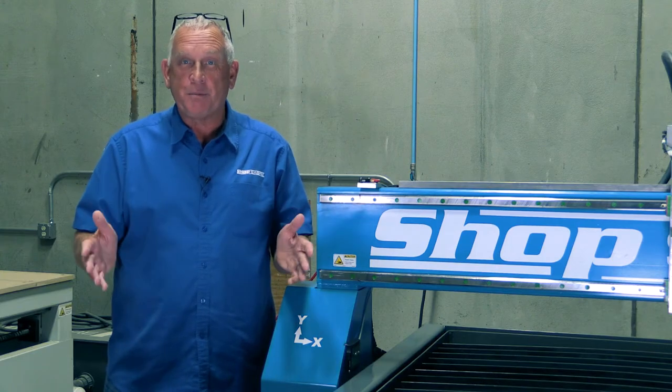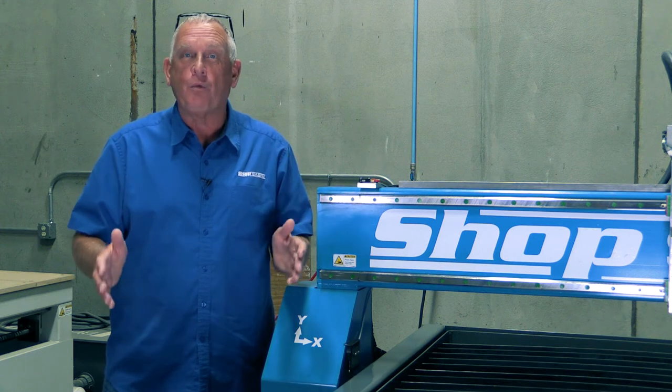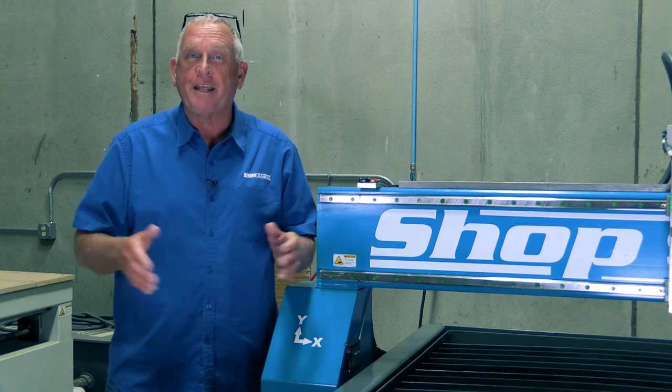Hi, I'm Bob Alsup with ShopSaber CNC. Around here they call me Router Bob. Today we're going to do a walk around of the ShopSaber Sidekick Plasma Machine.